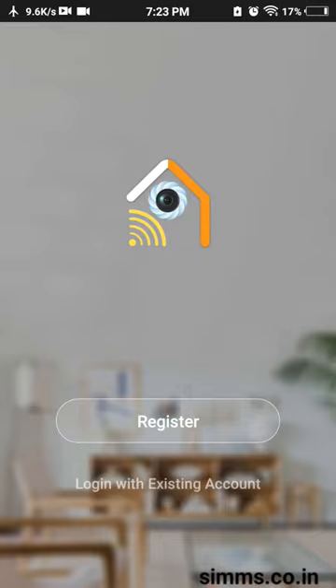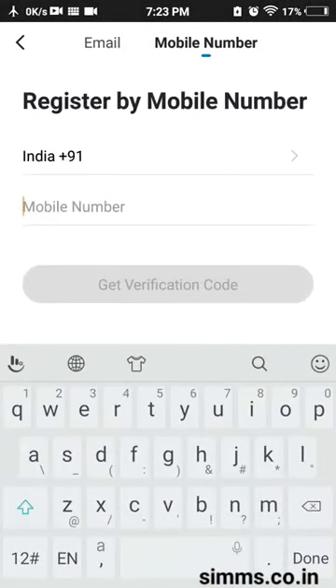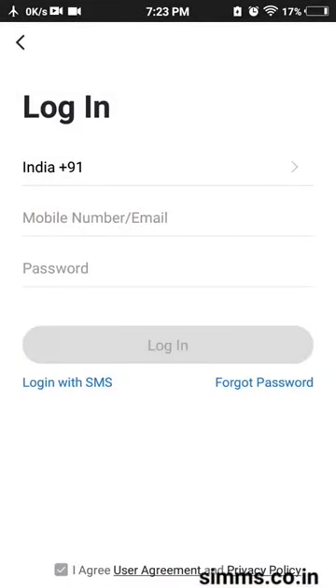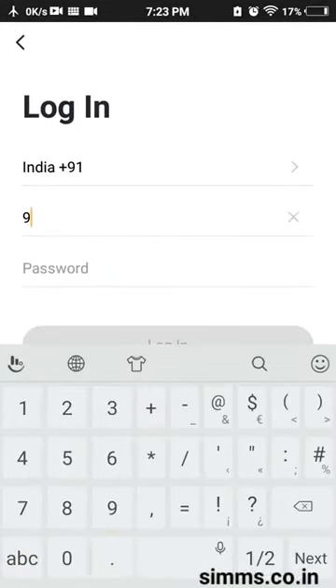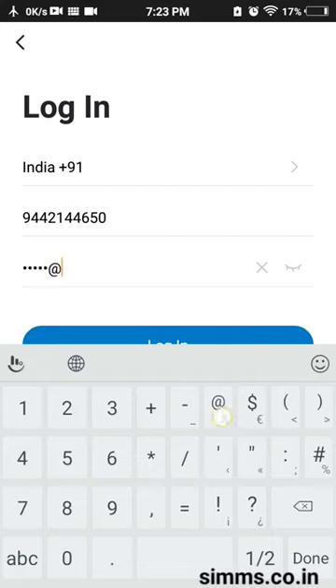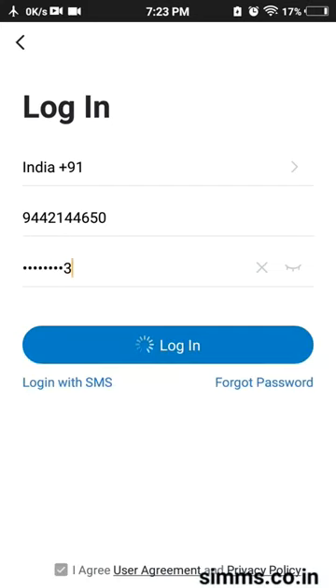If you want to register, you can log in to the account. If you want to register, you can log in with your mobile number. After logging in, you can proceed to install the camera.